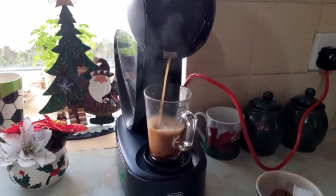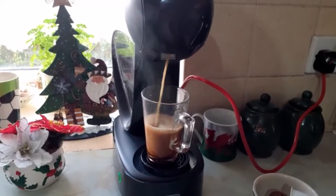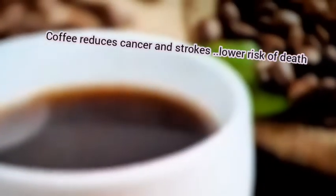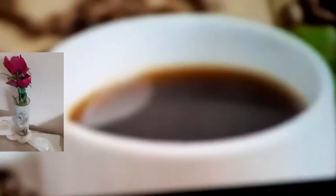This is cappuccino — I'm making two cups for two people in the house. Guys, keep drinking coffee, it's good for you. Go for a coffee machine and keep drinking coffee.